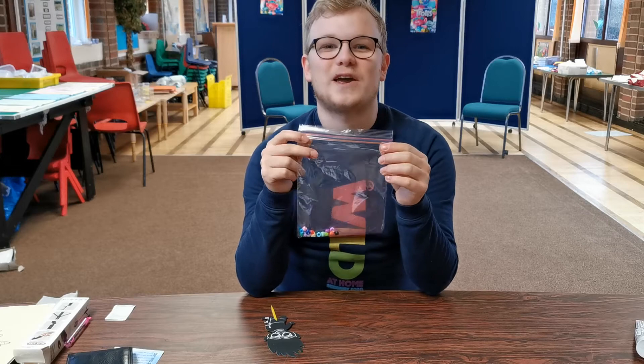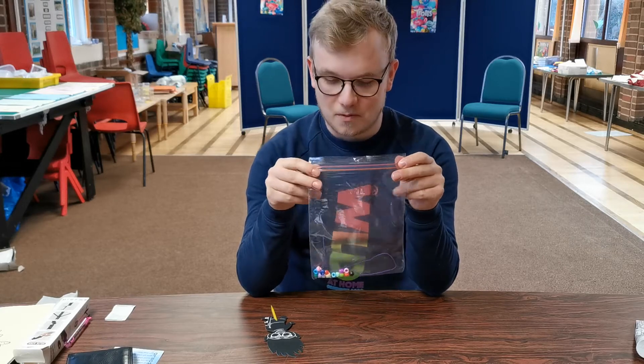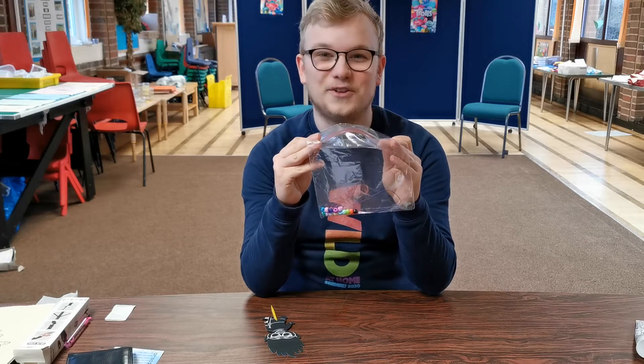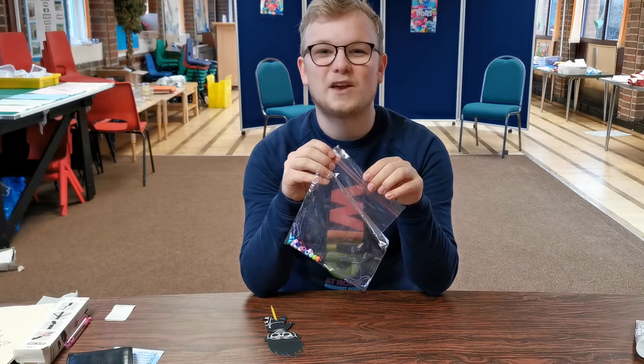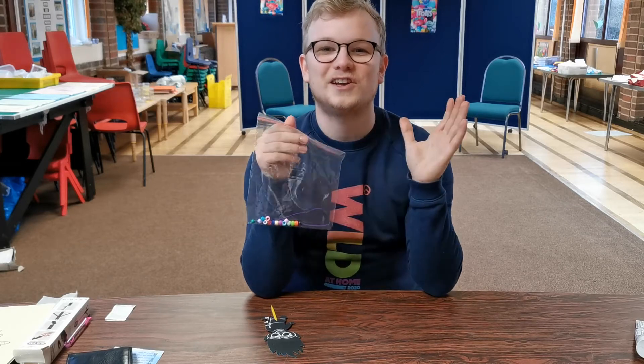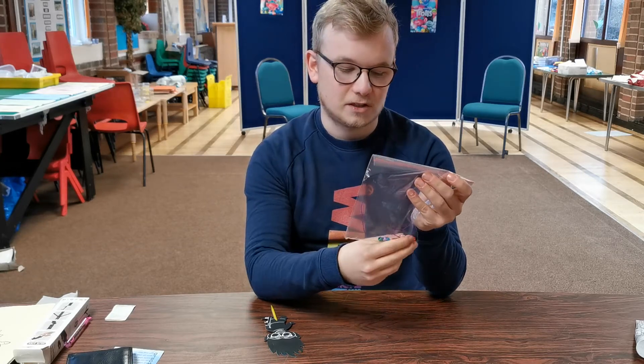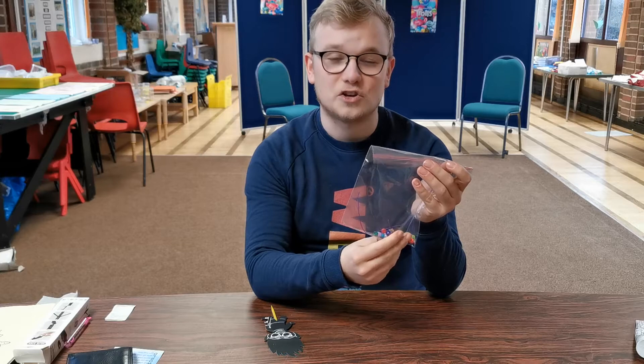And this is all about being bright, shining bright to people and showing our true colours, which is all of these different colours and shining and being radiant. So like the sun is to us, just shining to everyone and being someone nice and a good friend.